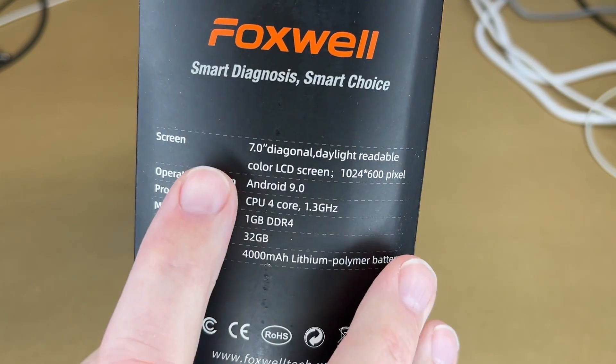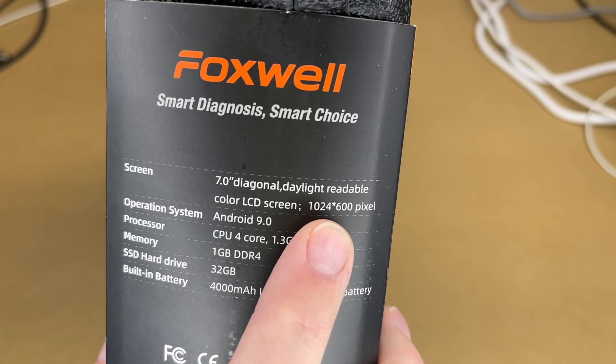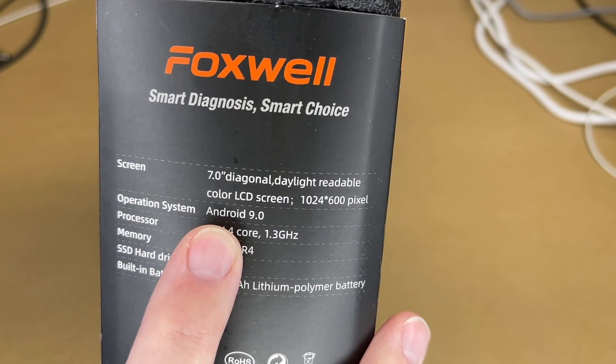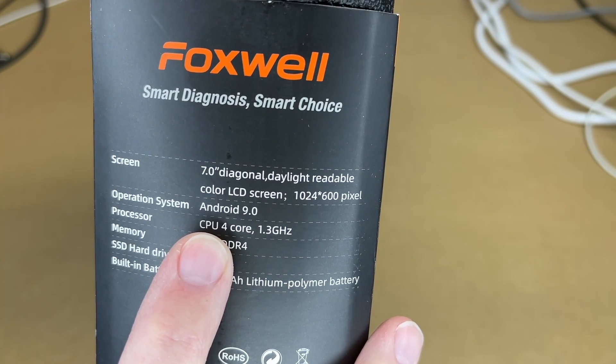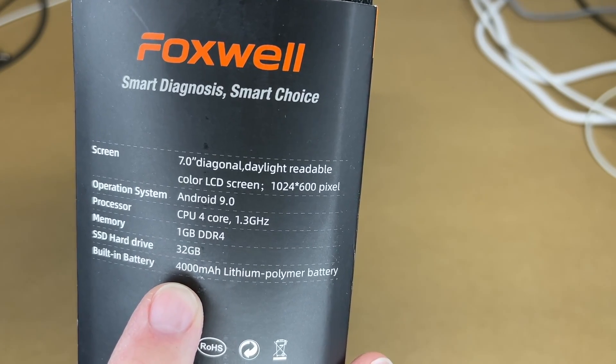On the side it says the screen is 7-inch diagonal, daylight-readable color LCD, 1024 by 600 pixel. The operating system is Android 9.0, processor is a quad-core CPU at 1.3 GHz, it has 1 GB of RAM, 32 GB storage, and a 4,000 milliamp-hour battery.